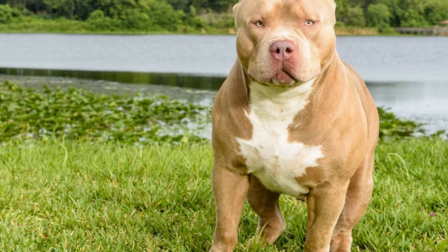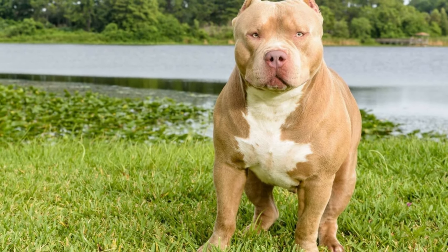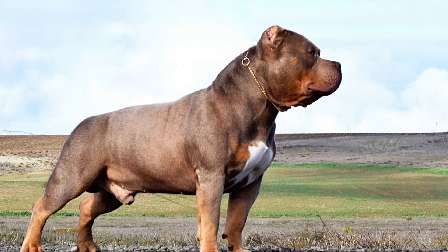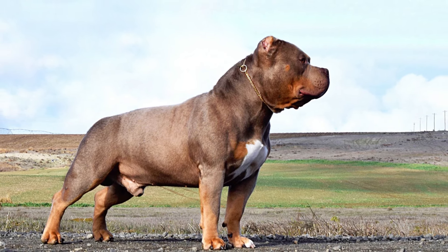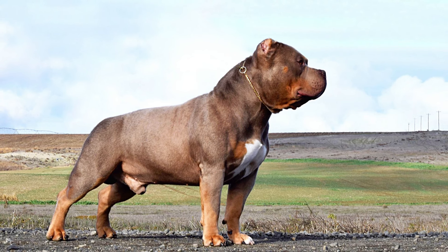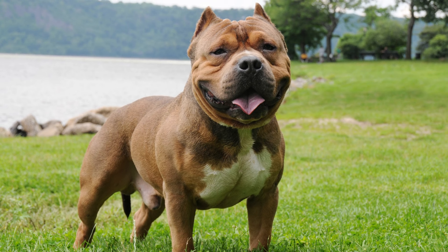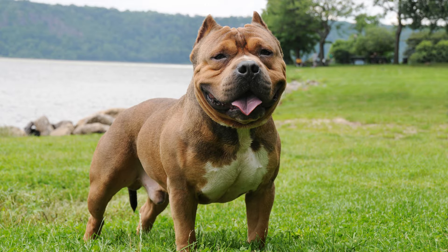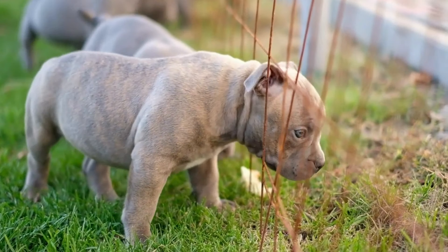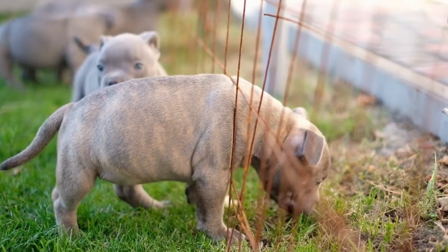The XL American Bully is the largest size, standing over 20 inches tall at the shoulder for males and over 19 inches tall for females. They can weigh over 120 pounds and have a more massive and intimidating appearance. In summary, the main differences between the Standard and other sizes are their height, weight, and build.